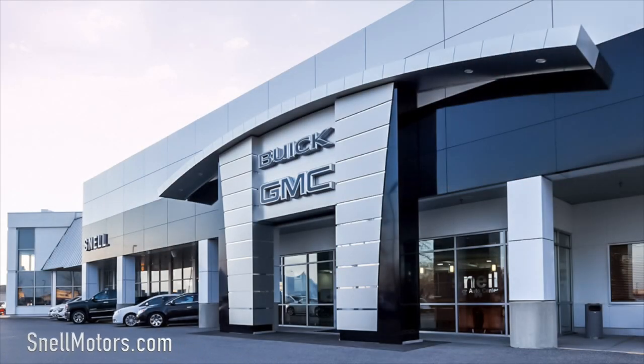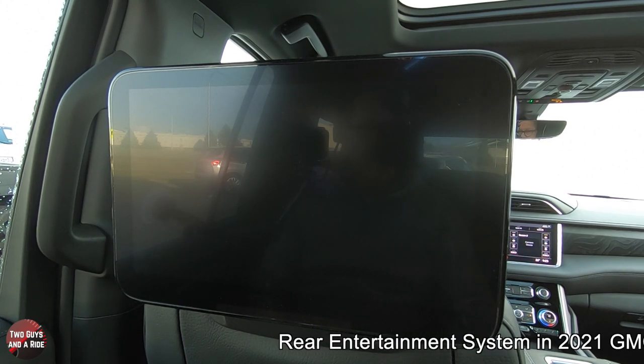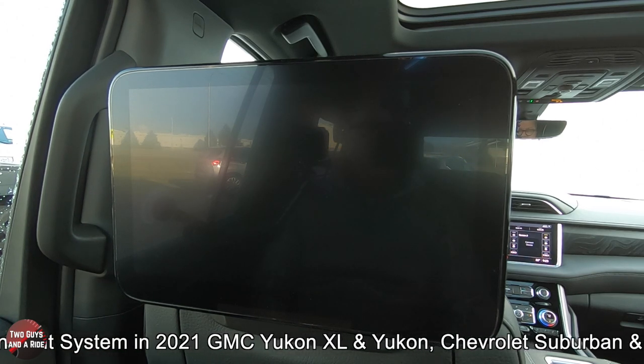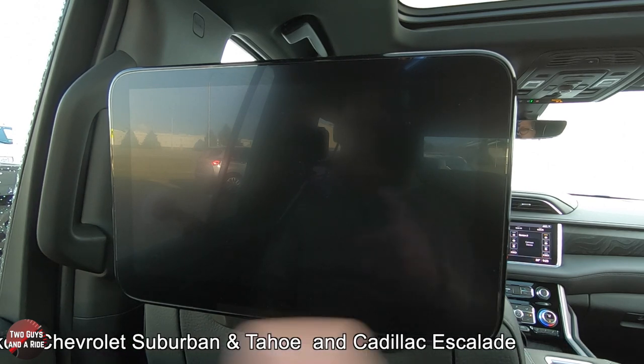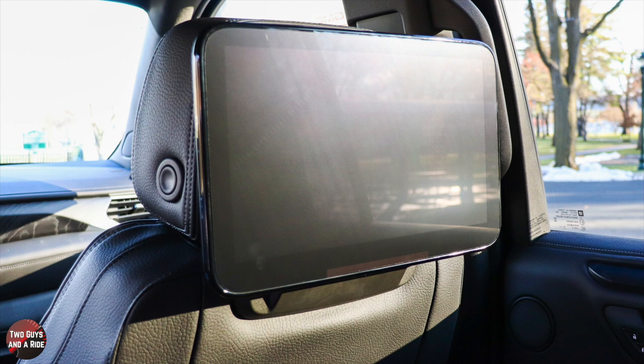Today we're working with our friends at Snell Motors in beautiful Mankato, Minnesota. I'm going to show you how to use this really cool rear seat entertainment system. We are sitting in a GMC Yukon Denali — this is a 2021 — but the features are very much similar for the Chevy Silverado, Tahoe, and of course the Cadillac Escalade. As you can see, we've got dual screens here.